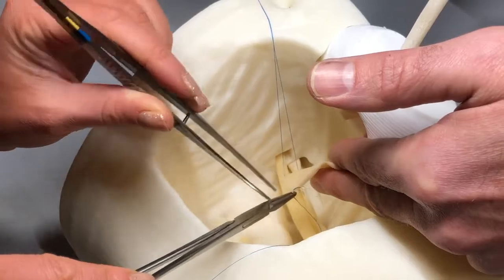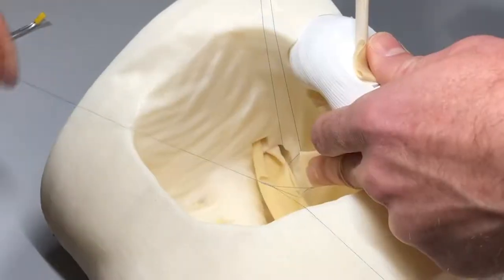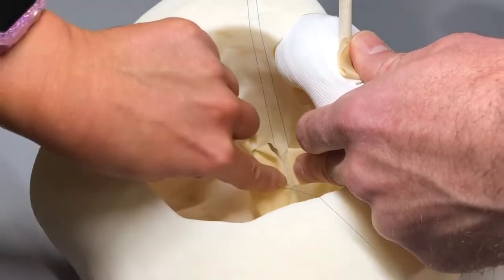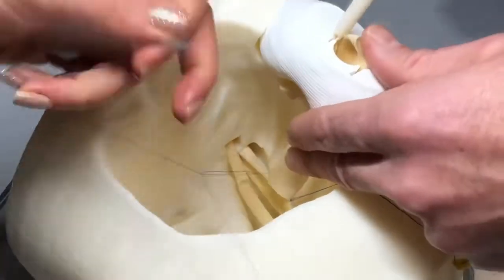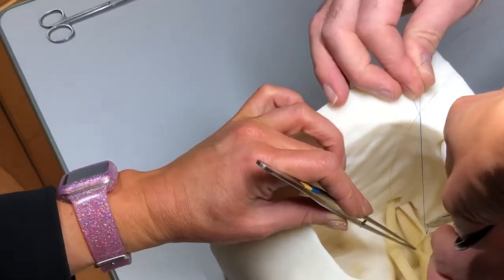Once the stitches are placed, the knot is tied down in order to anchor both ends. Shots can be placed on this to hold tension while the anastomosis is sewn.